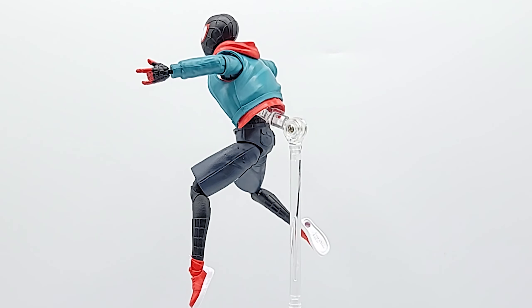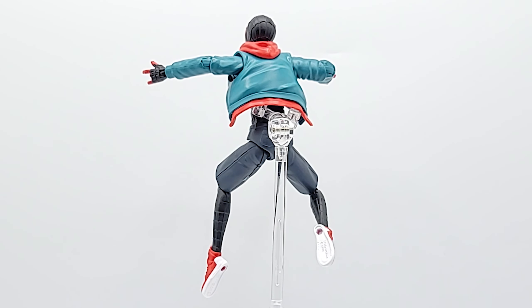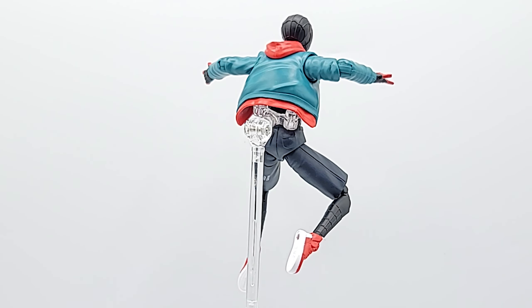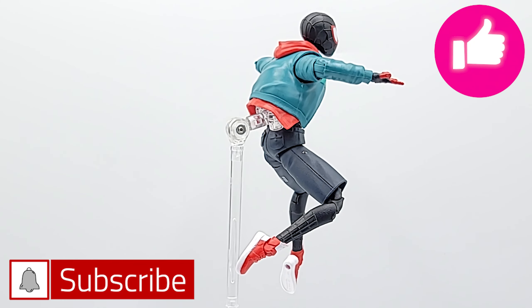Anyway, let me know what you think. Does this fit the bill? You've got the $90 version coming out for GameStop, you've got the Mafex ones, and of course you're not going to get the same quality — but I think for a $20 figure this one is pretty darn good. It's spot on: the lightness is great, paint job's great, articulation's great. Not much to complain about.